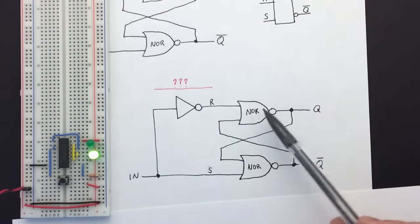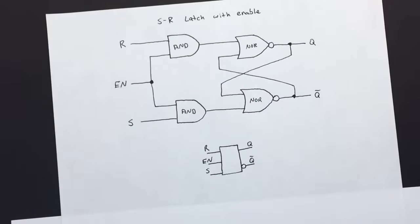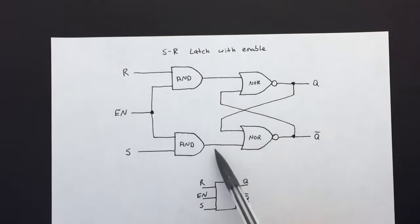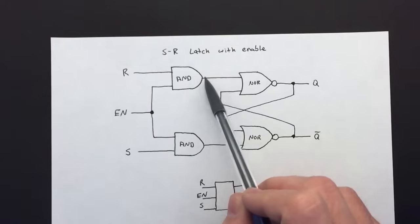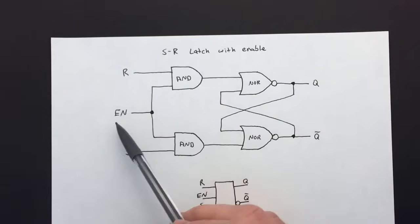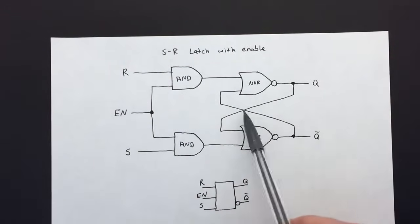We need to find a way to tell the latch when it should latch the input and when it should ignore it. A way to do that is to have an enable input. This is an example of adding an enable to the SR latch — the reset and set inputs go through AND gates instead of directly into the latch. Both inputs of the AND gate have to be on to get an output, so as long as enable is off or zero, both AND gate outputs are zero regardless of the reset or set. This gives us a way to turn the latch on and off.